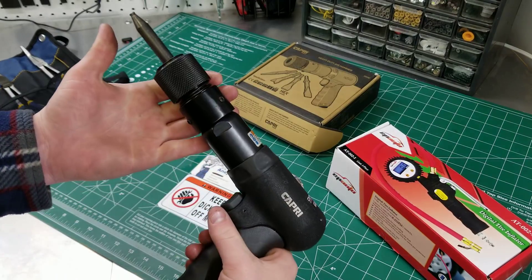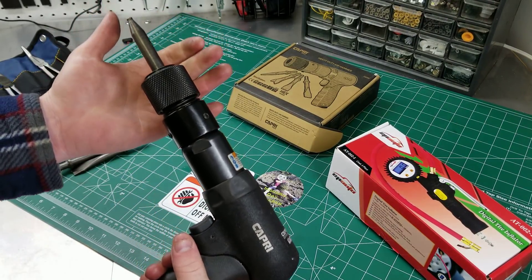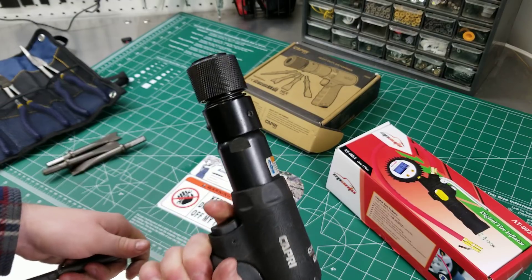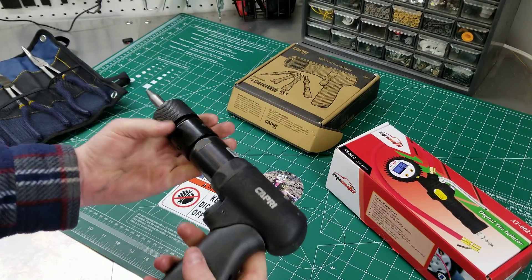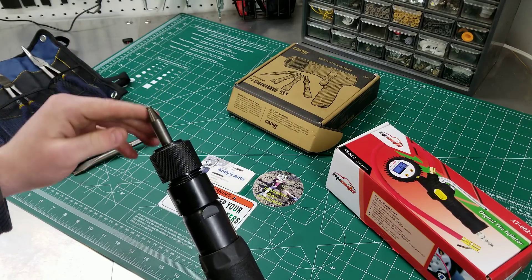There were some reviews of this not working, and I wonder if those people got one that wasn't working because they didn't have a chisel in there. If you actually try to run this without a chisel in there, it just sounds like it's stalled — it's just puking air. So if you guys get this and it's not running or seeming like it's working, make sure you get a chisel in there, because that does make a difference.